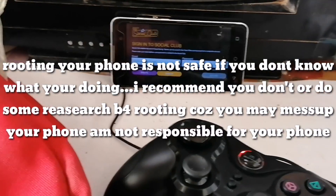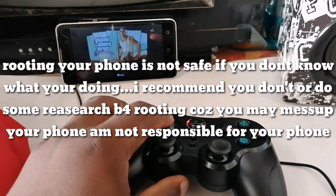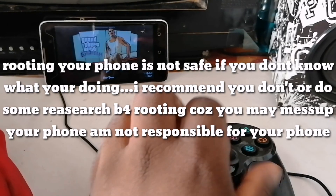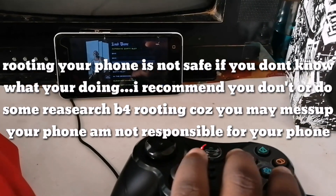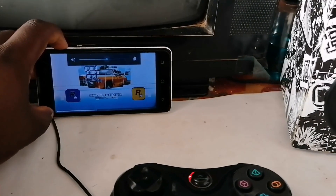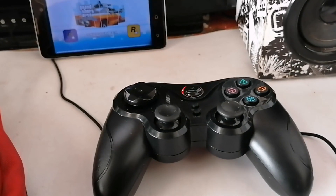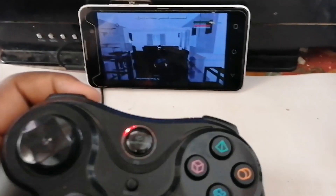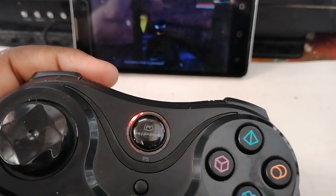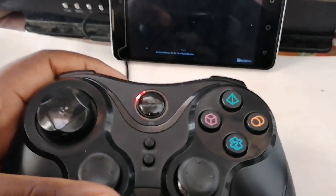Now I remove the wires to show you that this is wireless. This is the current setup. Please subscribe to the channel — I'm trying to reach 1K subscribers by the end of this year. As you can see, it's working properly.